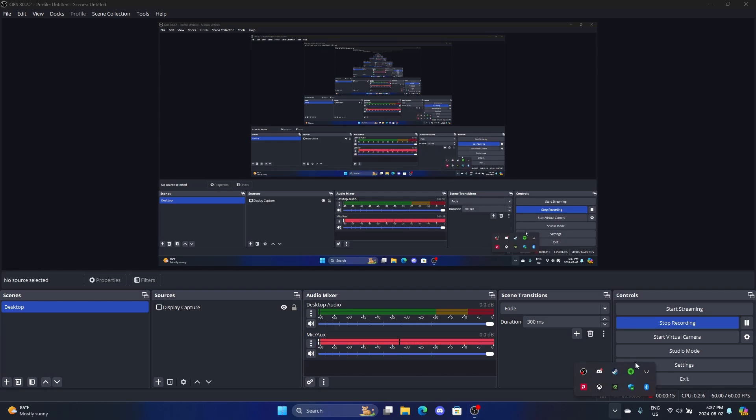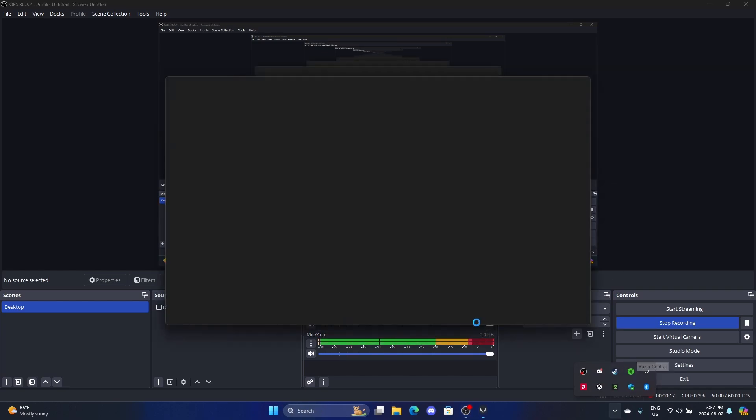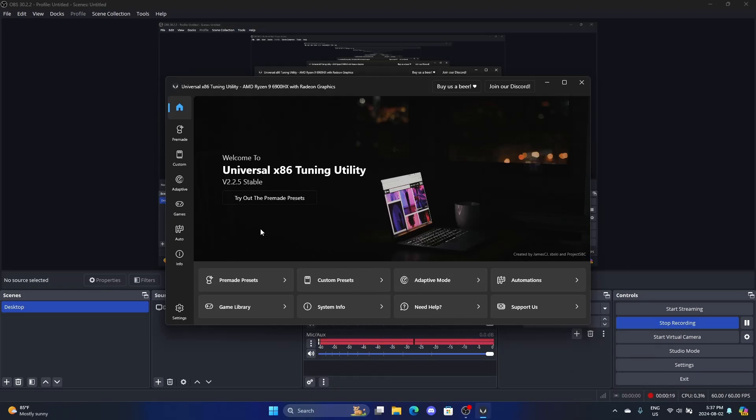I use UXTU to undervolt my CPU. This is the only realistic, up-to-date software that does this because I have the 6900HX.